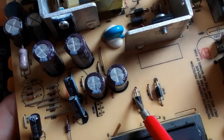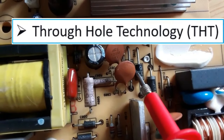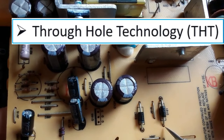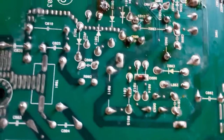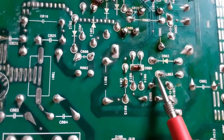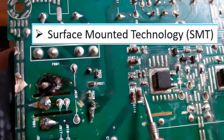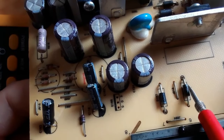Now let's look at this kind of diode — this is a THT diode, or through-hole technology diode. As you can see, there are holes here, which is why we call them THT diodes. On the back of the motherboard, you can see the terminals — all these components are through-hole components. These other diodes here are surface-mount components.